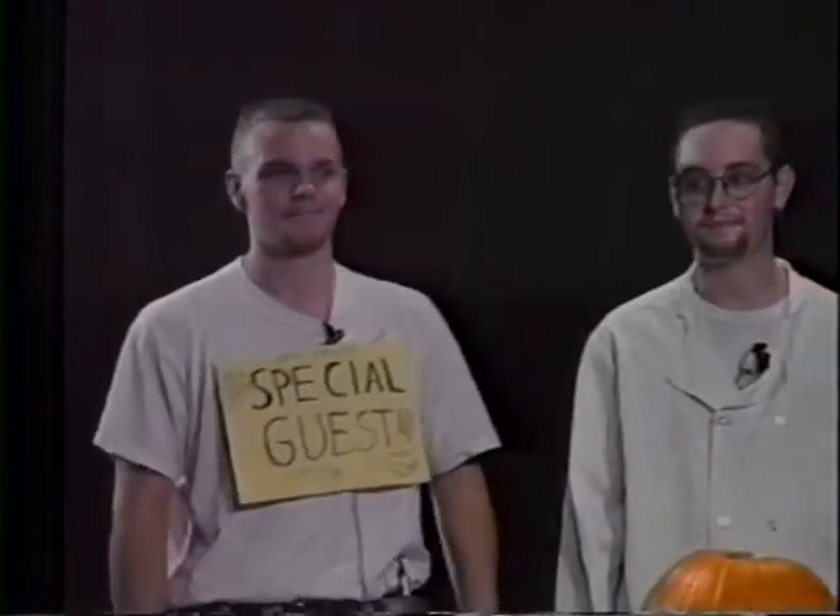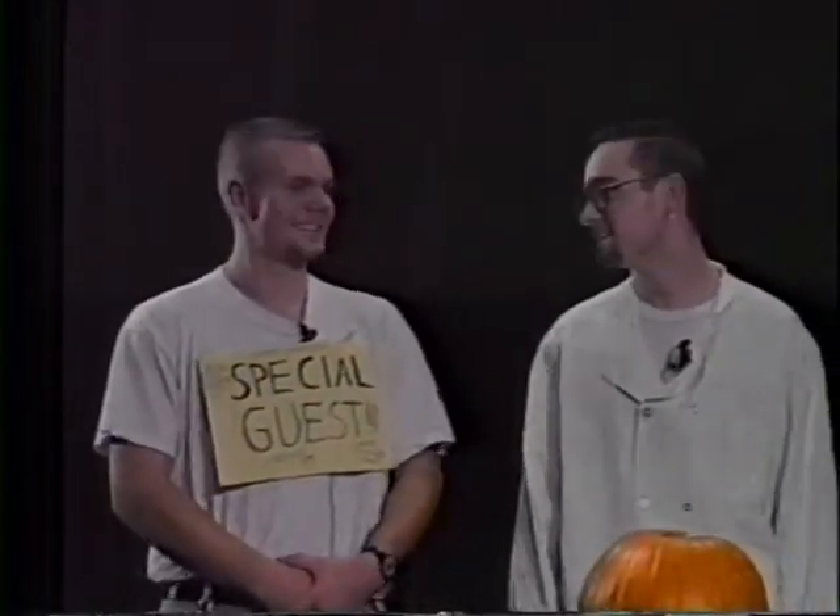At this time I'd like to introduce our special guest. All right, so today we're going to be carving a pumpkin because it's nearing Halloween. So the first thing you need to carve a pumpkin is a pumpkin. This is Chris, our pumpkin.